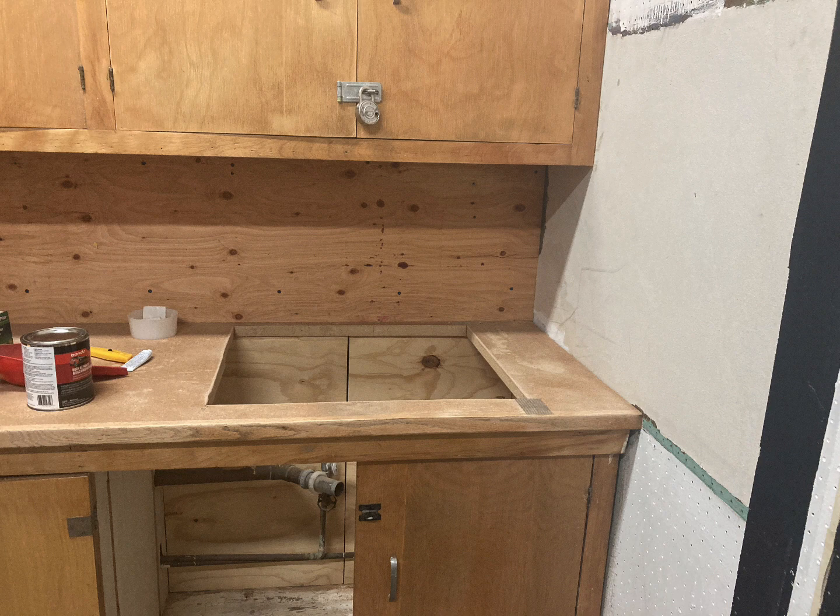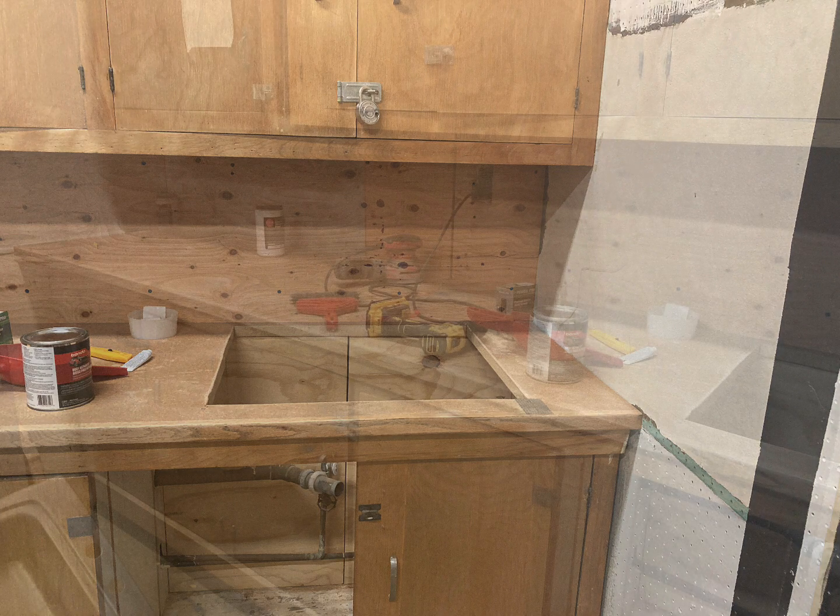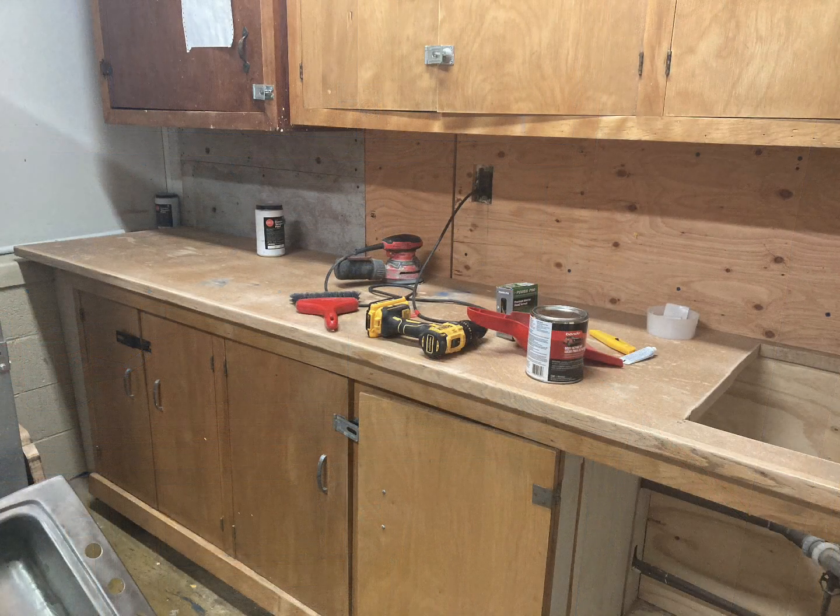We had some countertops that were donated to us, so we stripped the laminate off of the cabinets that were donated. We custom fit them, and we kind of had to leave a little bit of what was there, but we ended up being able to make them work.